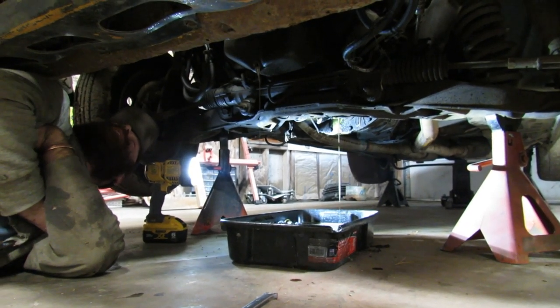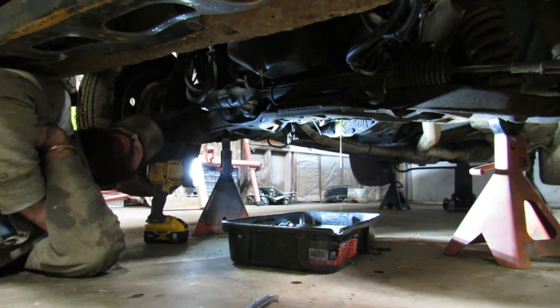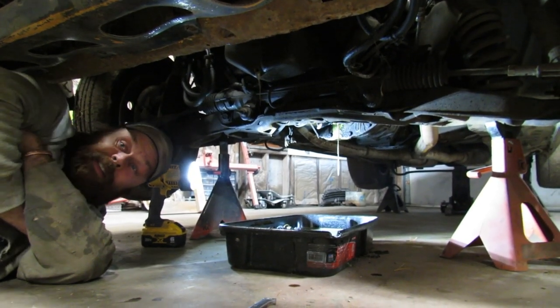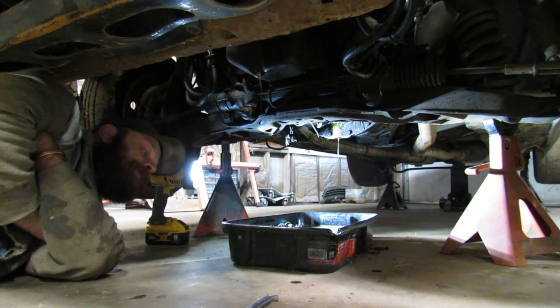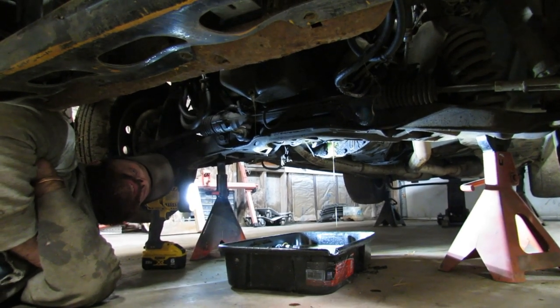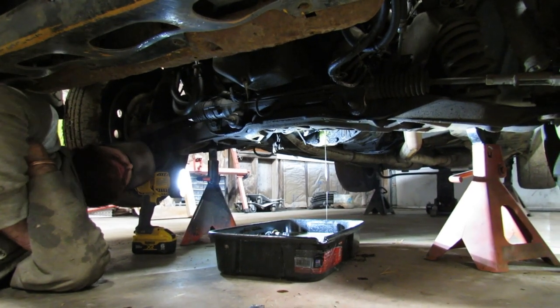I'm thinking it's the valve cover gaskets — they're kind of brittle. I wonder if that rain we got with the hood open, I thought I had it covered, but might have just got enough in there to fill the oil pan. Who knows? You live and you learn.